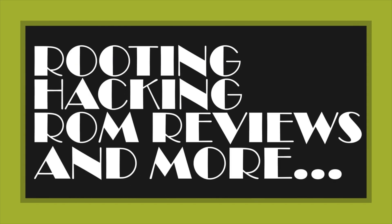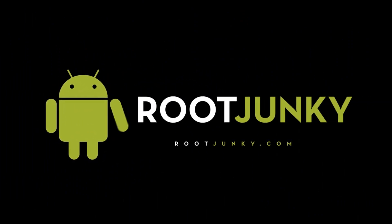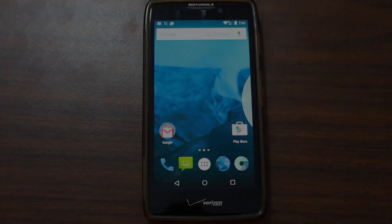We'll go through that quick process, do a little review, and get this thing booting. So, you want Android 5.0 Lollipop on your Motorola Droid Razor HD or Razor M, or any of those Motorola devices that have an unlocked bootloader like we have here. I'm going to go ahead and show you how to do it.